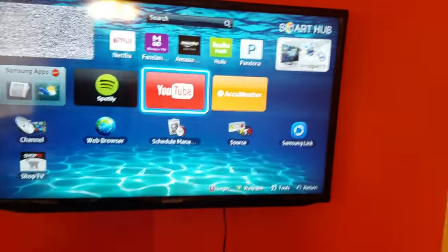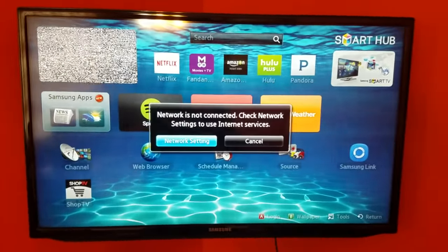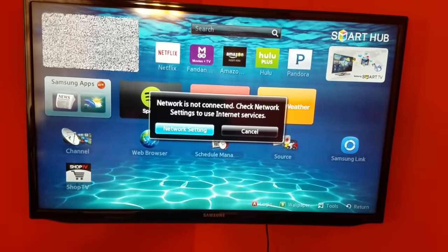Hi guys, I want to show you how to fix the Samsung TV connecting to the internet issue. Like you see here, we're trying to go to YouTube and it's not working — it's not connected.